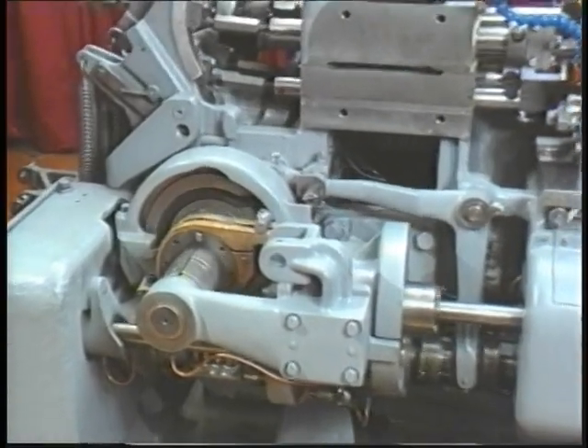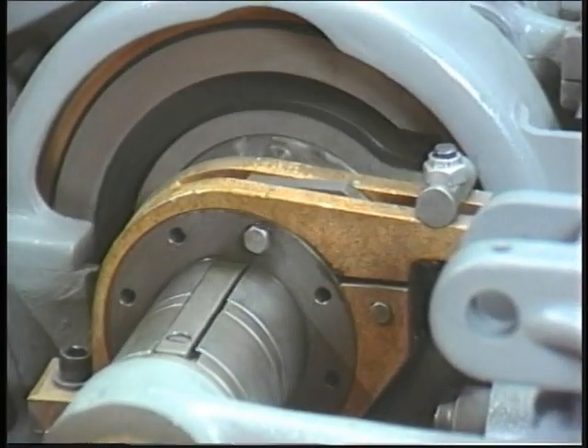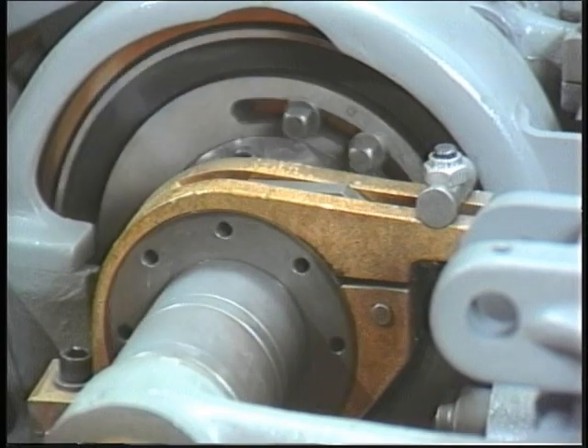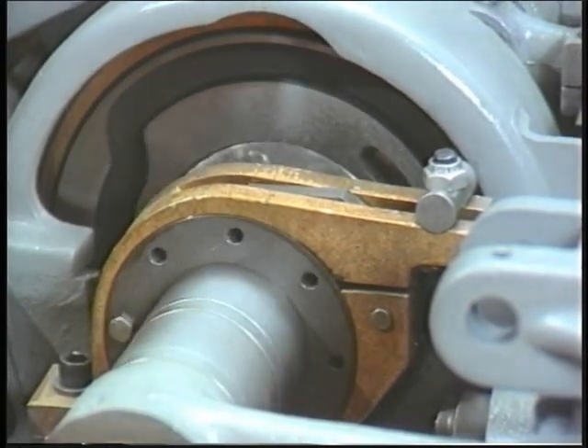The brake. Each Davenport automatic screw machine is equipped with a brake. Unlike the brake in an automobile, this is not used to stop the machine. The brake on the Davenport automatically keeps the entire machine cycling as a unit.